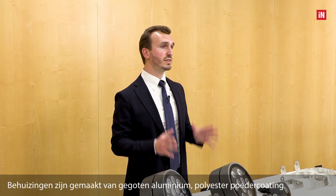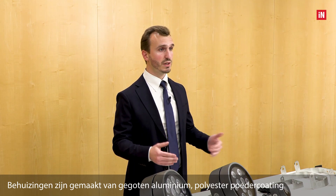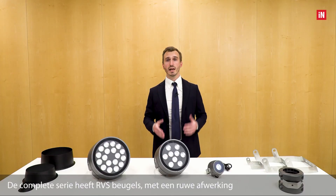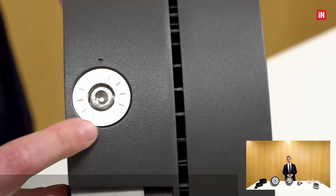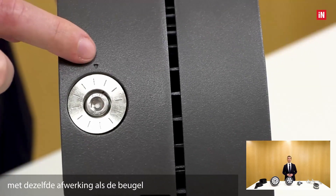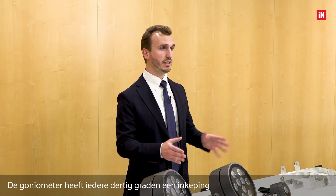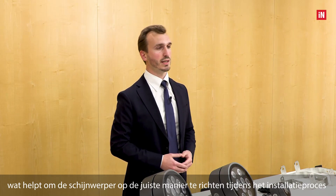The bodies are made of die-cast aluminum, polyester powder coated in 13 different steps according to the ISO 9227 standard. All the range has a stainless steel bracket with a raw finishing. On the side we find a graduated goniometer with the same finishing as the bracket, which has a notch every 30 degrees, helping to aim the projector correctly during installation.